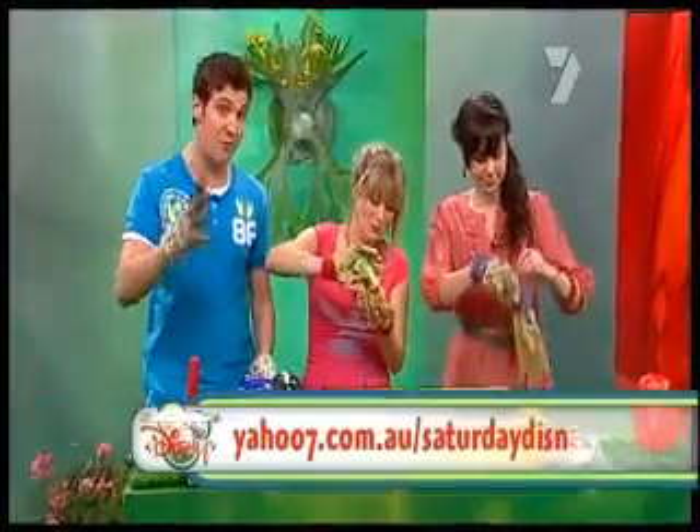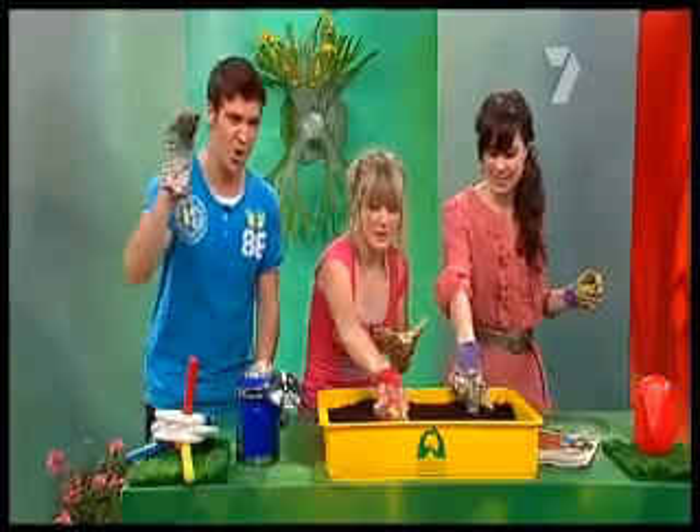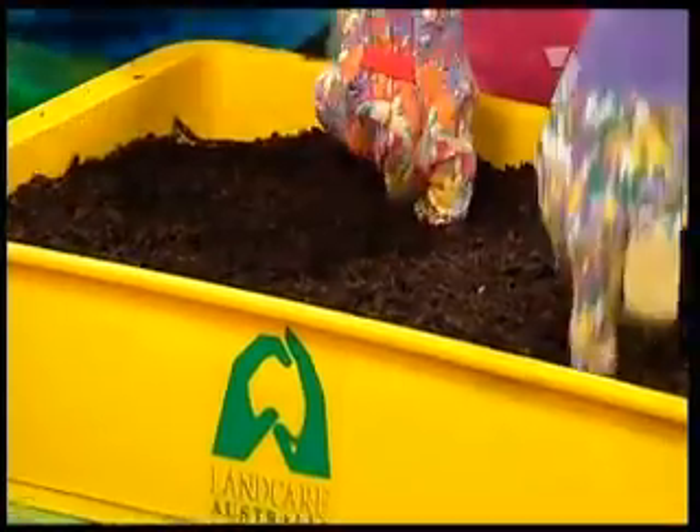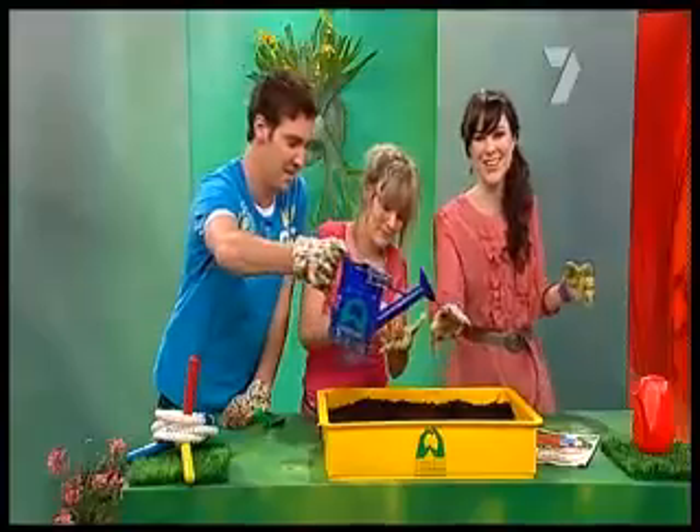If you want to find out how you can get your very own watermelon growing kit, head to the website: yahoo7.com.au/SaturdayDisney. All the details are there. I'm excellent at making holes for watermelons.